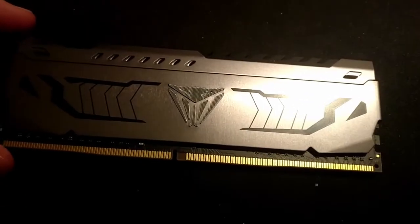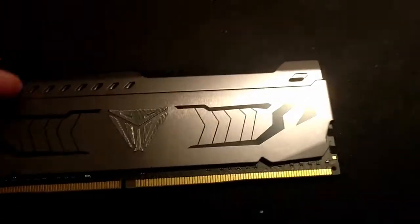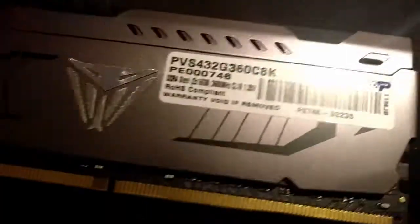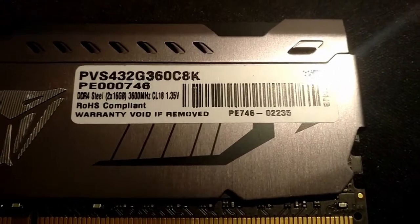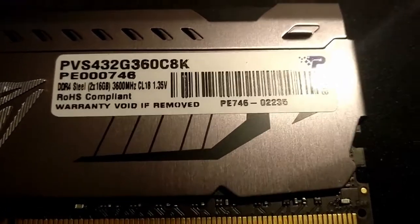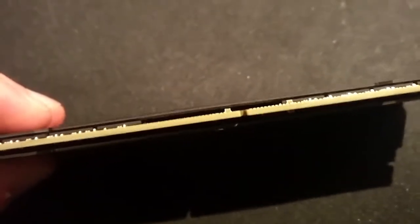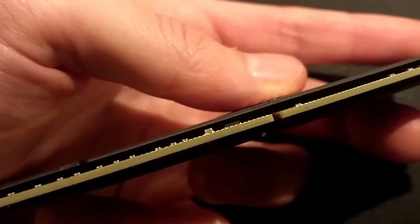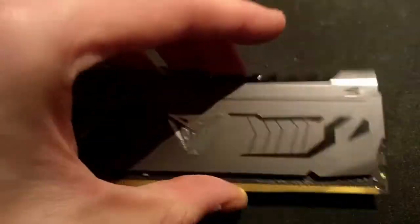My quest for a dual rank CJR or DJR starts here with these Patriot Viper Steels. These are the 2x16, 3600 CAS 18, and unfortunately it seems like that side has memory chips on it and the other side doesn't — so that's not what I'm looking for, which is unfortunate.